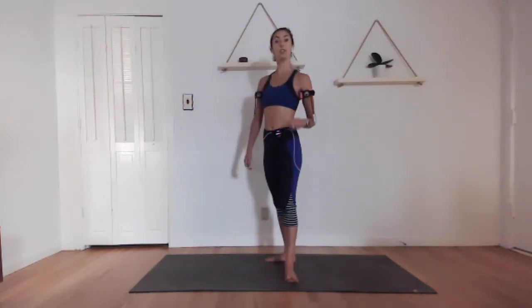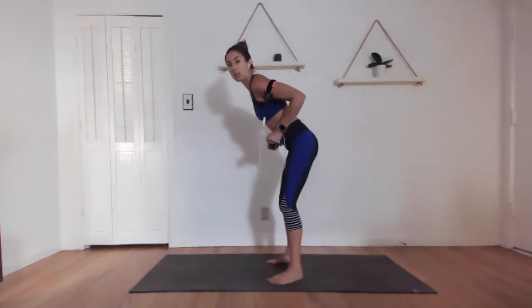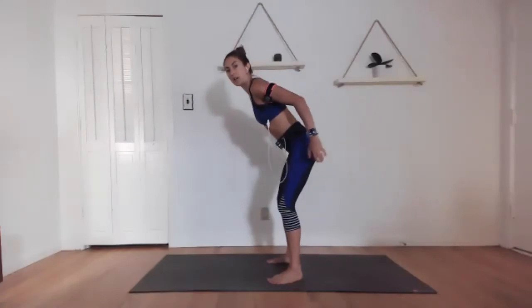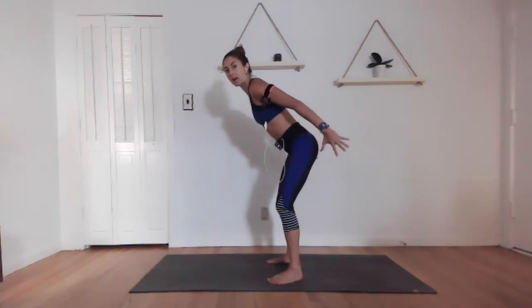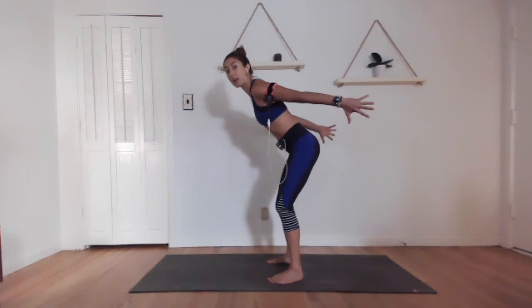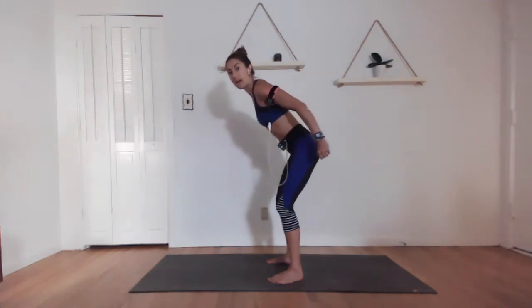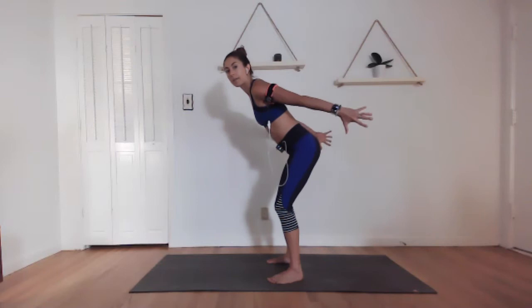10 seconds. You know what to do here — maybe you want to make it a shorter range of motion, and maybe you want to make it an even slower movement. Work to fatigue. We're going again. Fully extend out and in. Extend, and in. Maybe slower: out two, in two, out two, in two. Awesome. Arms should be starting to get really tired.